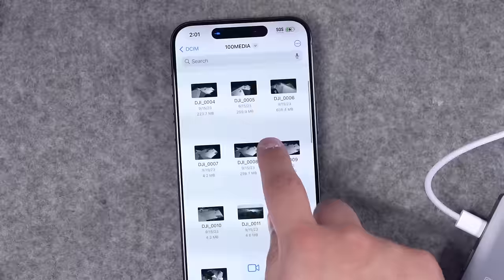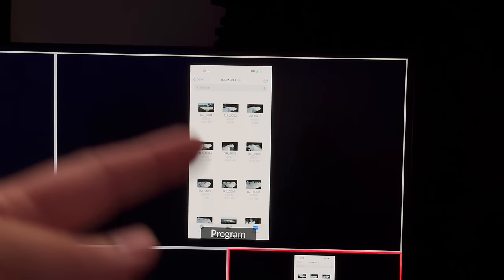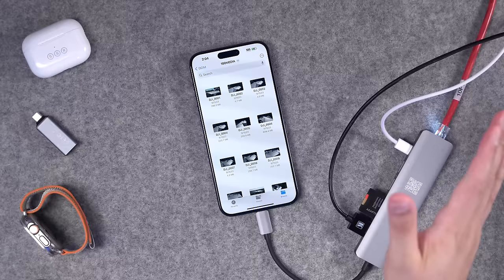Just for kicks, I'm going to plug this HDMI cable into the USB-C hub as well. This is connected to my Blackmagic ATEM Mini, and as you can see, it's outputting a video signal via HDMI through that USB-C hub. So that's HDMI video, an SD card reader, power, and Ethernet — all in a USB-C hub into the iPhone, and it all works. Pretty crazy.